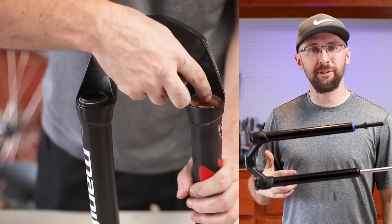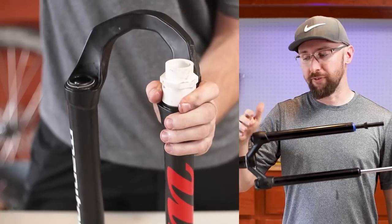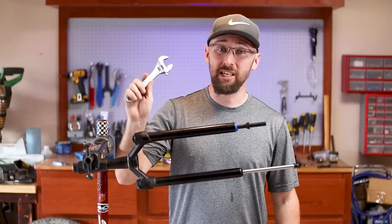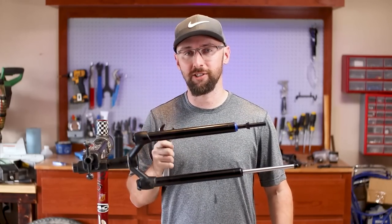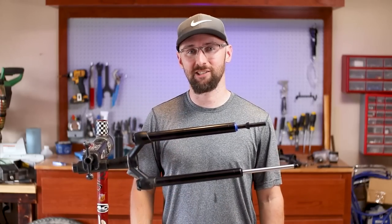Now I'm going to do something that's probably pretty stupid, but I'm going to have to take my chances. I'm going to be removing this air cap, but I don't have the proper flat socket needed to do that. So I'm going to use this crescent wrench to hopefully loosen this up, and then I'm going to loosen the bottom part of the air spring up with the crescent wrench also. I really hope I don't strip this out, because then I can't use this bike this weekend.